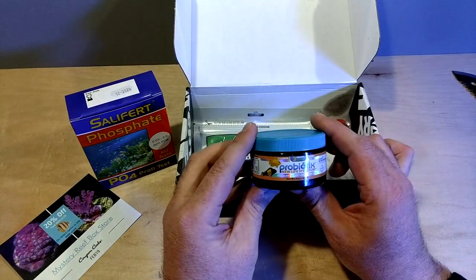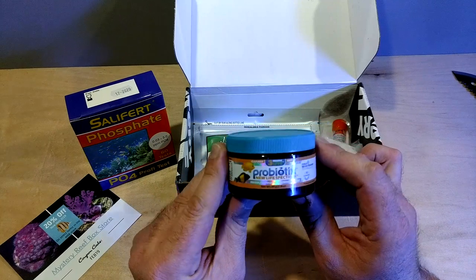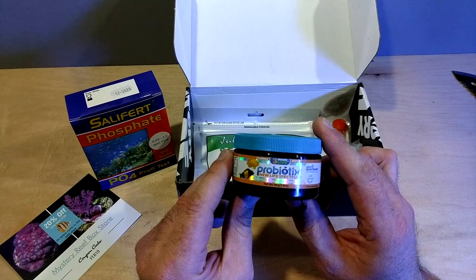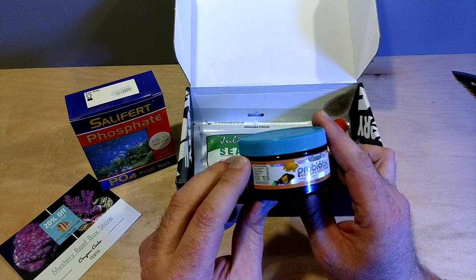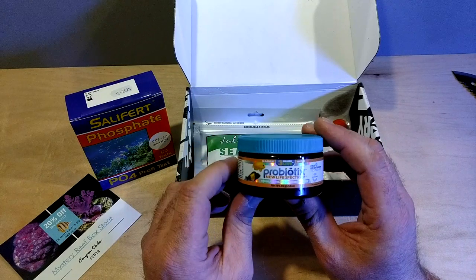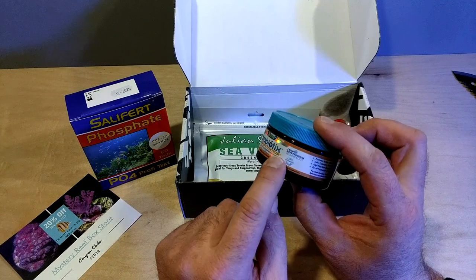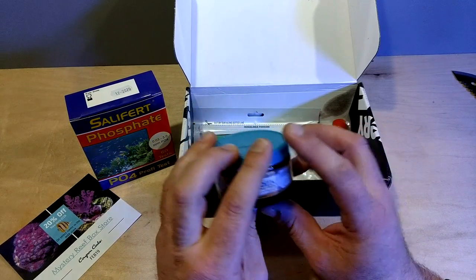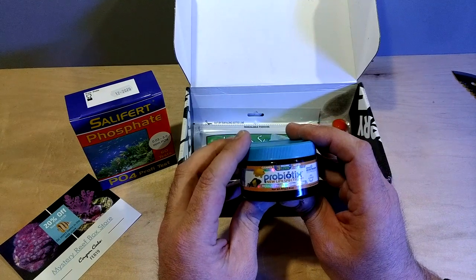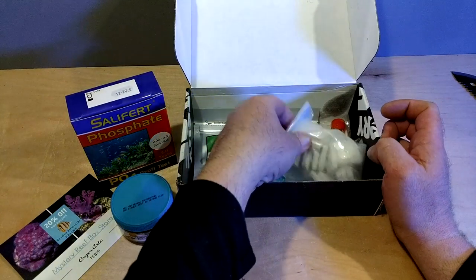Next — food. Yep, pellets. My fish are pretty spoiled. They've only eaten frozen food for the past two years, and I have yet to find something besides freeze-dried mysis that they will eat, so I'm going to give this a shot. I've never bought this brand before. I'll read into it and see exactly what it is, if it's a sinking or a floating, but New Life Spectrum — everybody knows that's a great brand. I'll try that out.